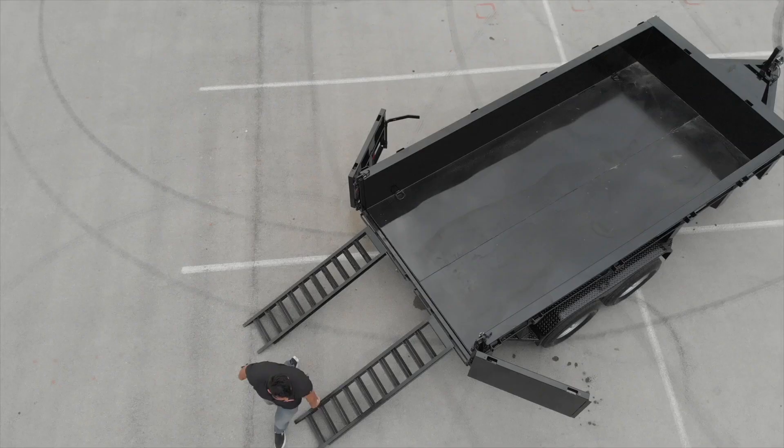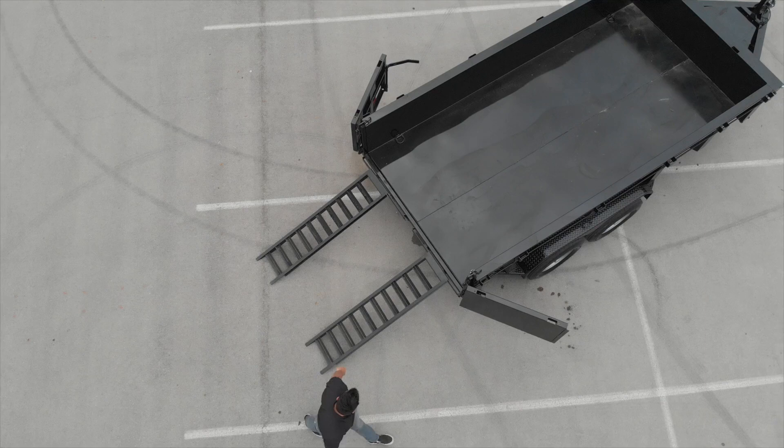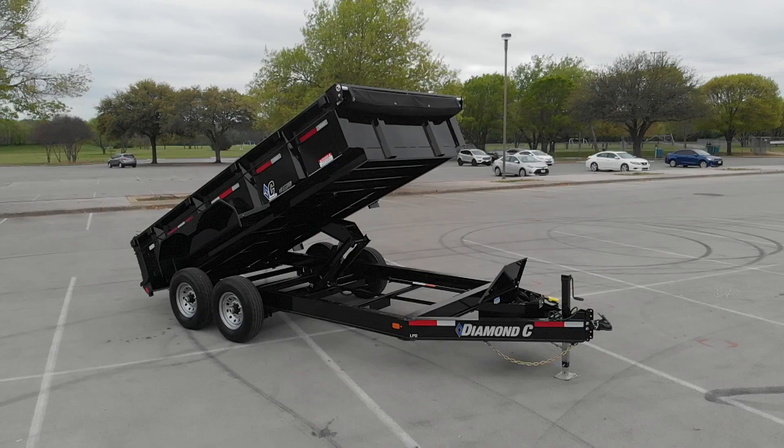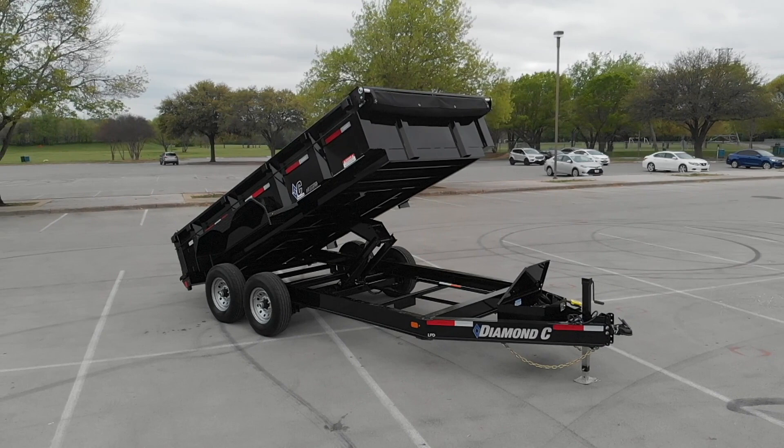Underneath the trailer in the rear, you've got slide-in ramps. Those remove out and there's a piece of angle iron on the back of the dump trailer that you can hang those on. Of course, you've got your three-way gate — again, standard. It's not an optional or upgraded feature; that's something Diamond C does as standard.